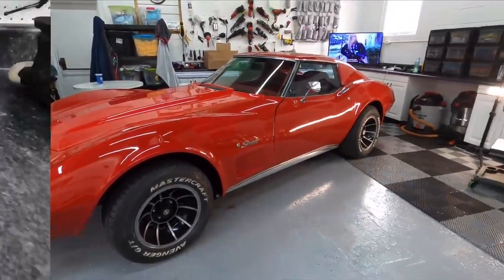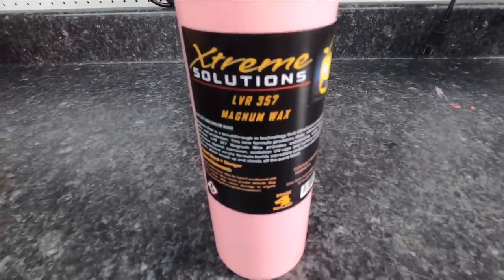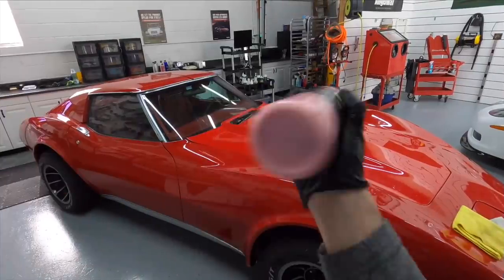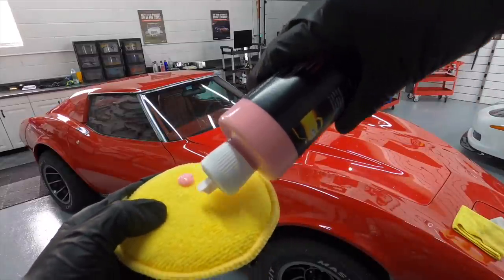What is the protection going to be? That's going to be a product that's new to this channel — the Extreme Solutions LVR-357, that's a Magnum Wax. This is a very rich formula of acrylic and polymers and carnauba all in one. I'm going to show you exactly how to use it right here.